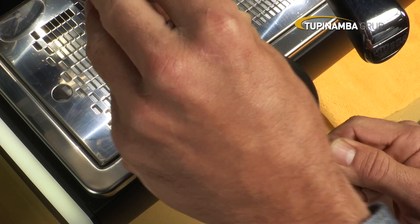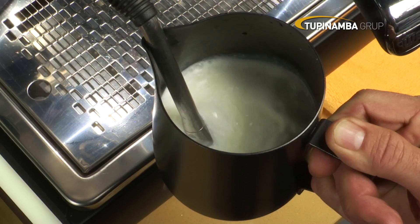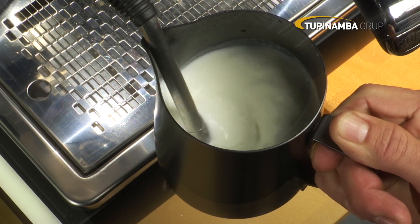Insert the tip of the nozzle into the jug, just below the surface of the milk. The position of the nozzle should allow the milk to circulate around the frother, without having to move the position of the jug or your hand.